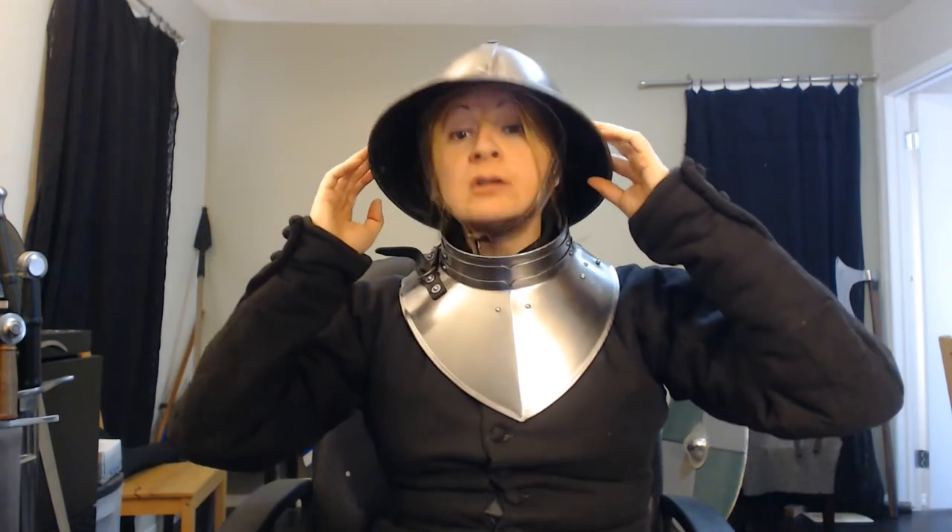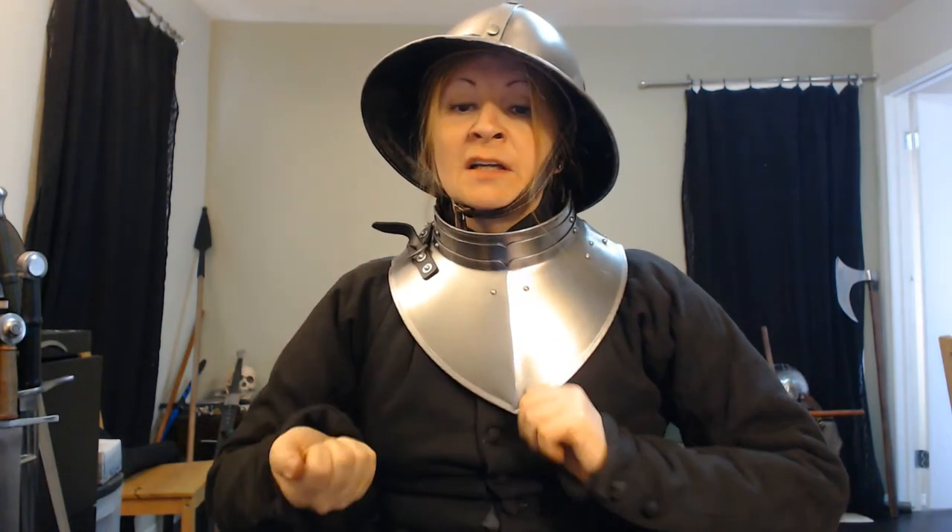Even when wearing the kettle helm, I've got a good range of defense here, but I still have good mobility — I can still turn my head fairly far without any issues, and I feel quite protected. Even a little bit of protection for the collarbone on the side here. And it's not too heavy. This is only 16 gauge, or 1.5 mm steel — it's thick and it'll absorb strikes, but it's not as thick as a real medieval piece would probably be to protect this spot. But as a costume piece, it's certainly awesome and it looks pretty good.